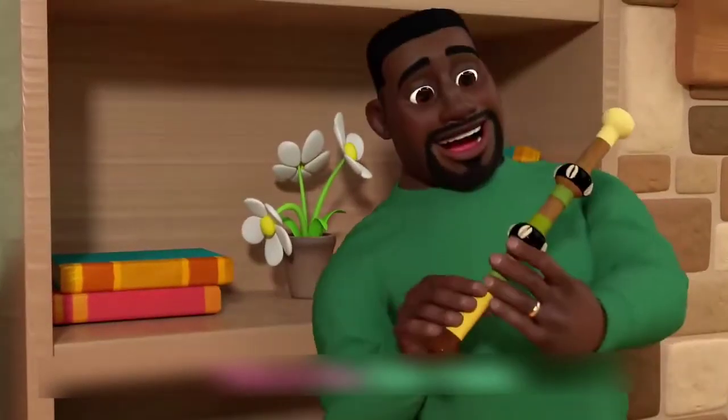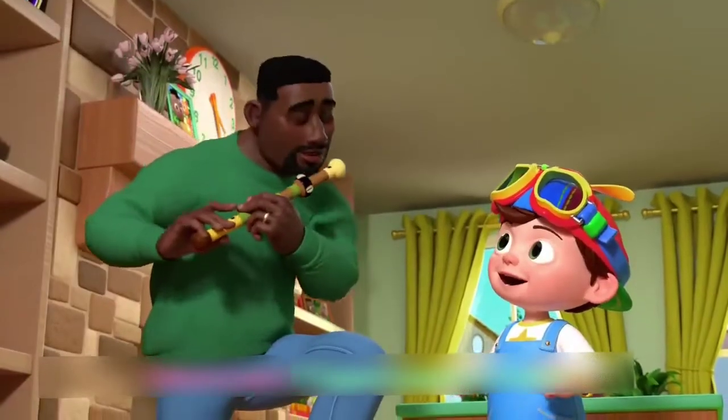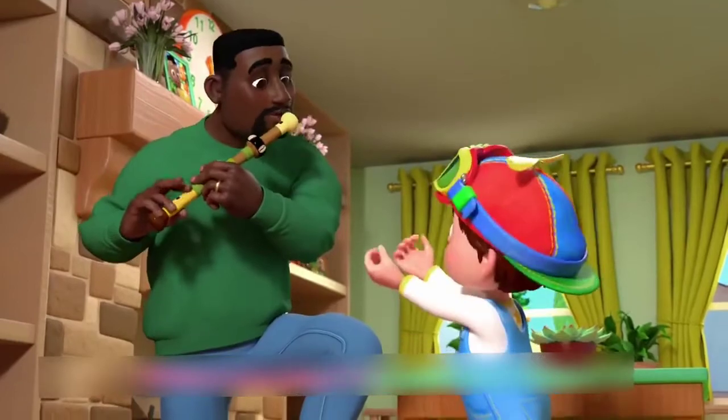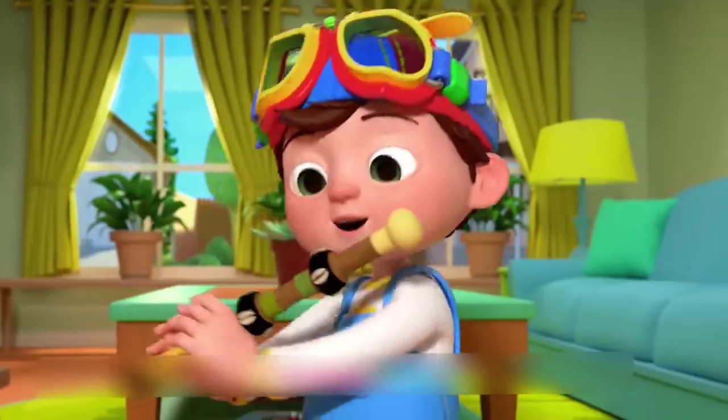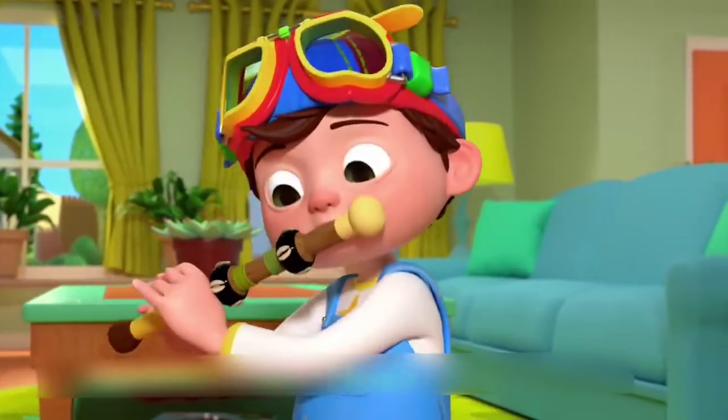This is the Fula Flute. Move your fingers up and down. When you play this special flute, it makes a sound.